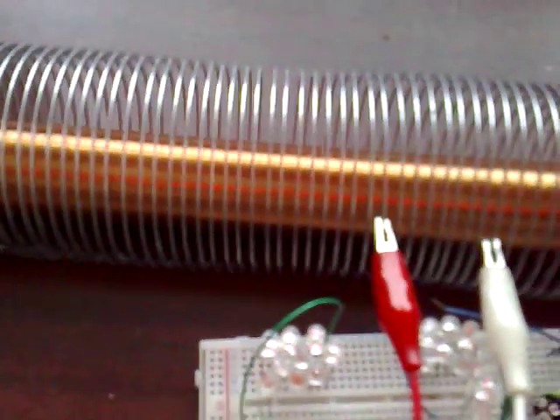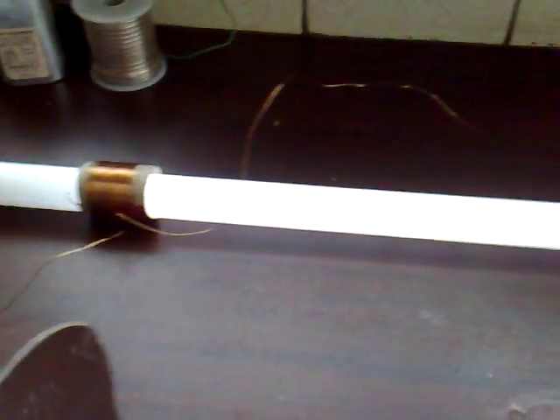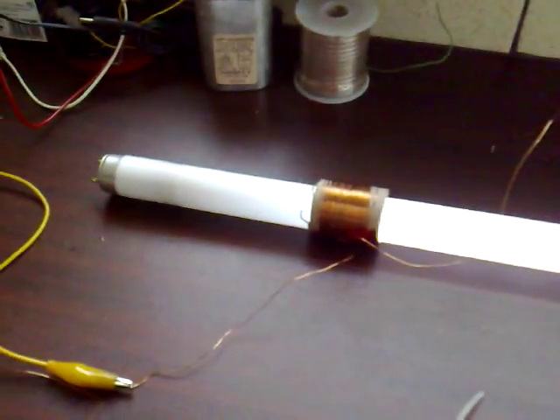You can adjust it right down to maybe 10 milliamps and that's lighting the fluorescent quite well. Now there's an interference pattern in that fluorescent tube. I don't know if it's showing up on the camera but I can see it with my eye. When I tune this capacitor, that changes the interference pattern — it goes faster or slower. I find that very interesting.